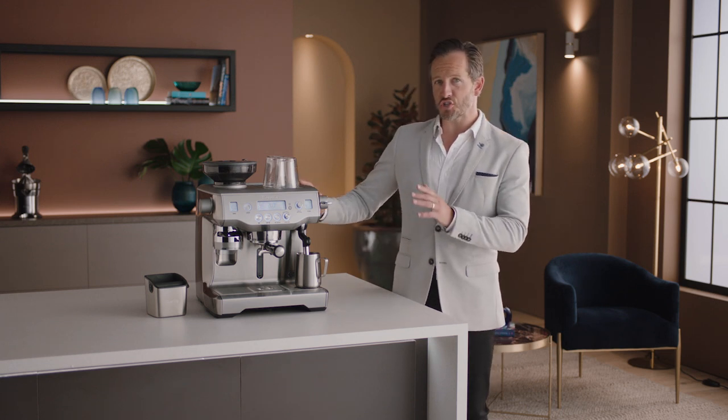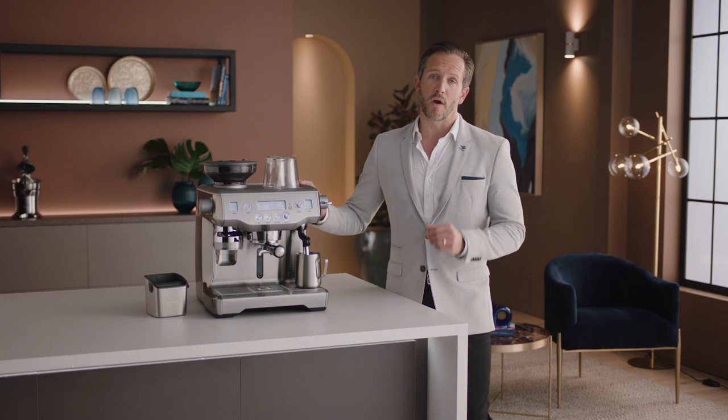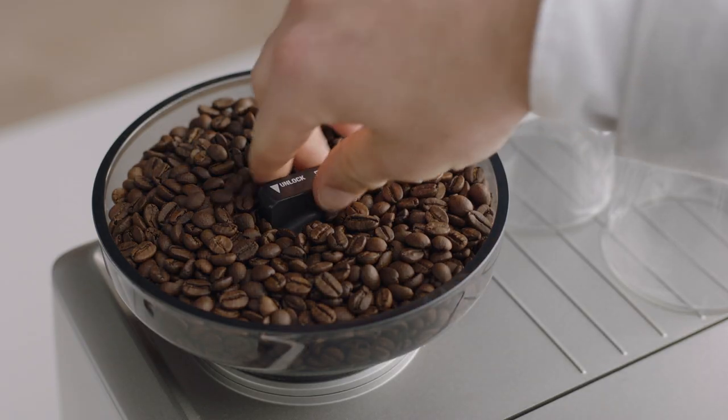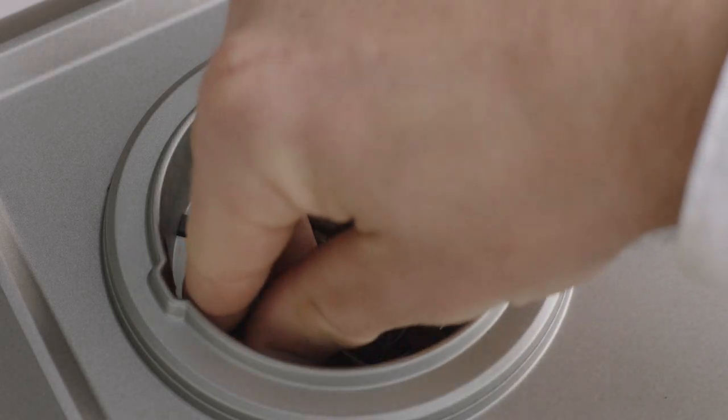Regular cleaning helps the burrs achieve consistent grinding results, which is so important when grinding for espresso. Firstly, unlock and empty the hopper, then remove any remaining coffee beans.